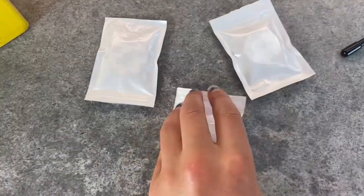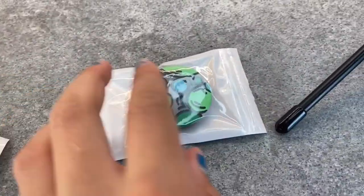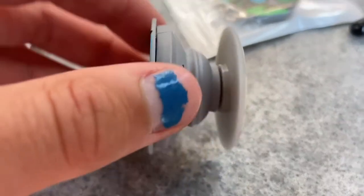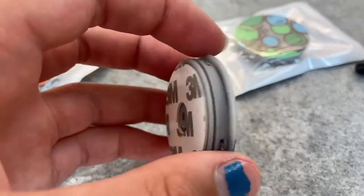I'm giving away three custom pop sockets. This one's like green theme, blue theme, and this one's like orangey theme. As you can see, they have three settings and they have a sticky part on the back.